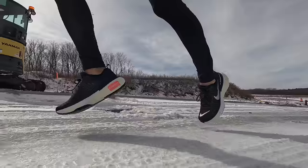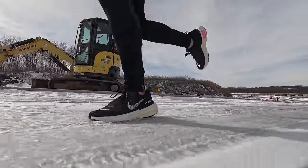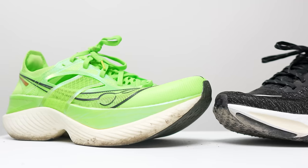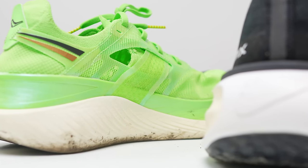If you want to pick up the shoe, there are a couple of pairing options to consider, and it depends on which path the sorting hat puts you down. If you like the Invincible Run 3 as an easy day or max cushion recovery shoe, then a racing shoe that might pair well with it is the Endorphin Elite. It's a much lighter shoe, but also tall with a lot of stack height and great cushion. I feel like a lot of the dynamics I'm feeling during my long run at marathon effort will translate well over to racing a marathon in the Endorphin Elite.